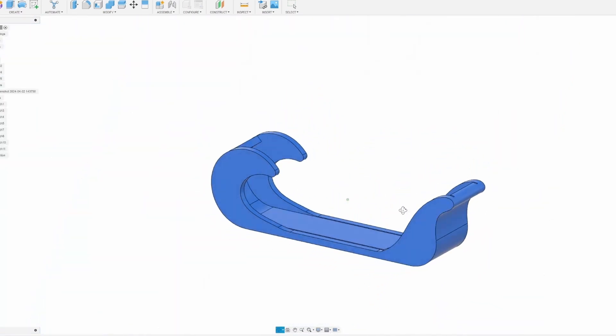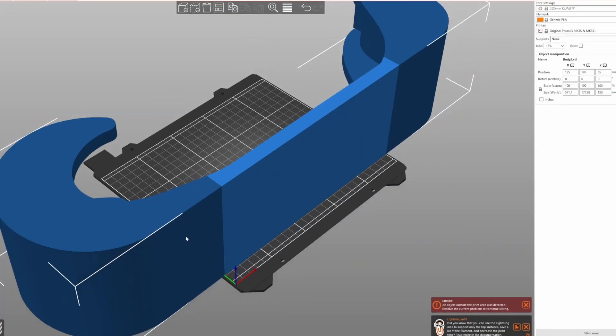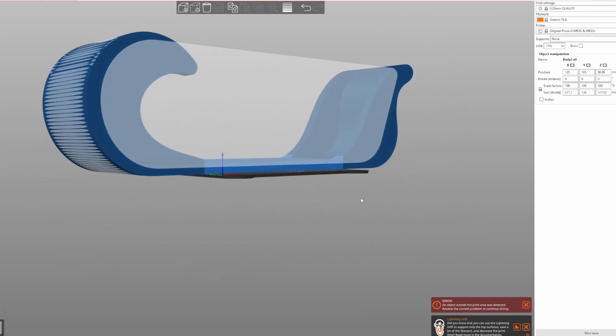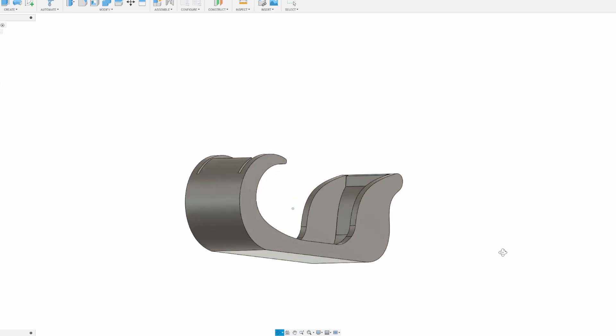After finishing the design, I suddenly realized that my printer's build area would not be big enough to print this in one piece. I had two options: option one, cut the model into three pieces and print them separately; or option two, reduce the length of the model and print it in one piece. I figured the tank would still work even with the reduced length, so I opted for the size reduction.